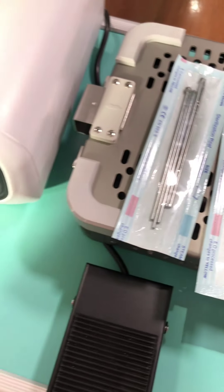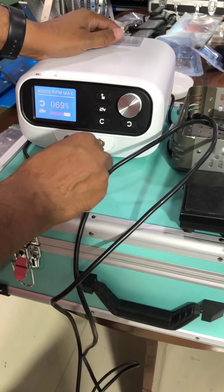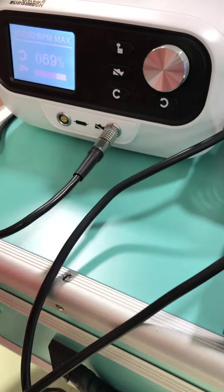It will come with the set. This is a foot switch. This is a motor connection.